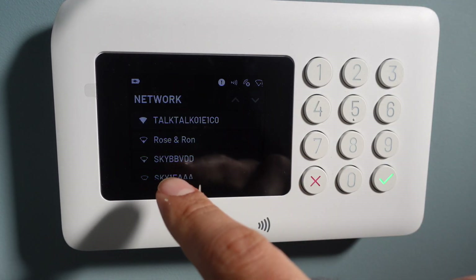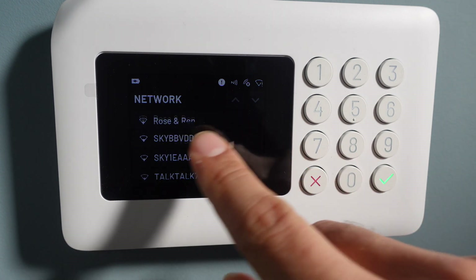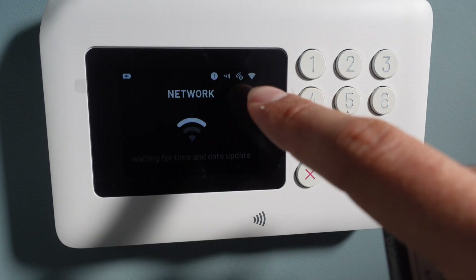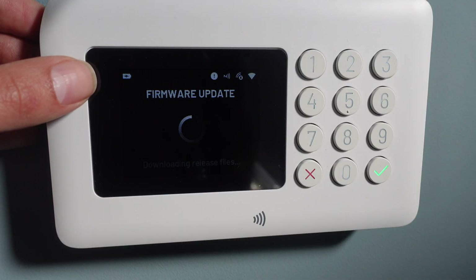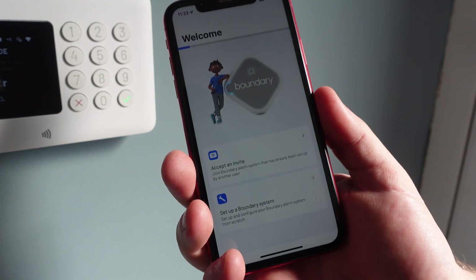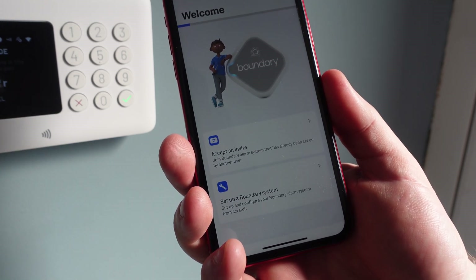You're going to need to select your Wi-Fi network and punch in your password. This is a touchscreen — it's quite responsive. You can see the Wi-Fi symbol and the battery charging status. In case of a power outage, the battery will take over. The firmware is updating and downloading the new version, then it reboots. You've got a pairing code on the display and now we just need to set up the app.